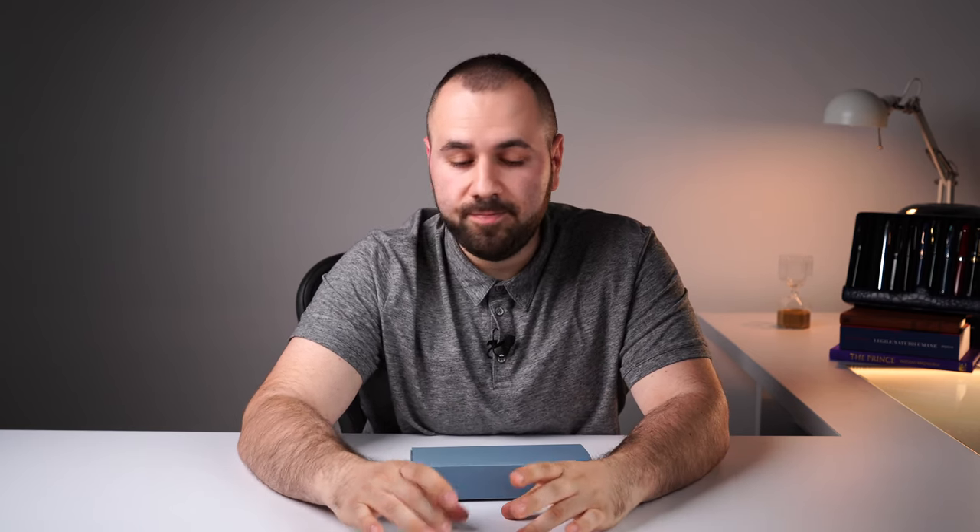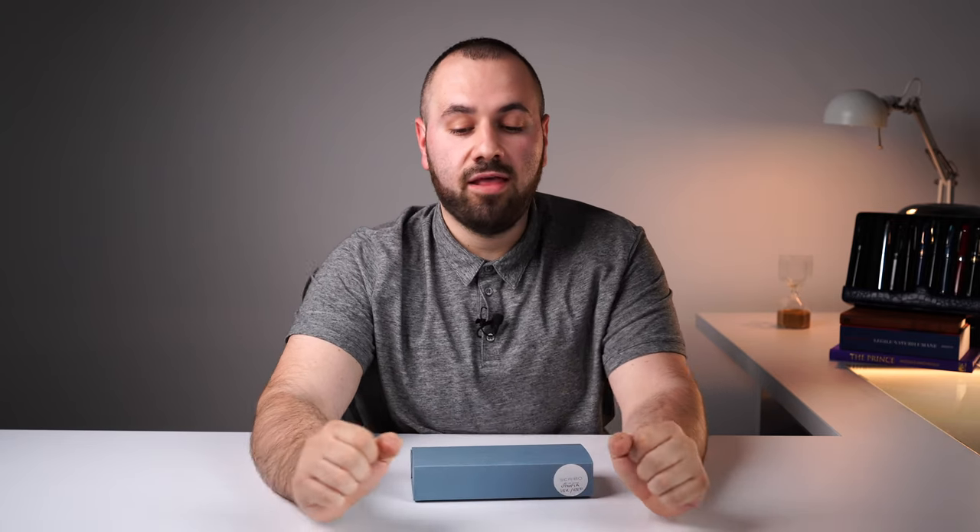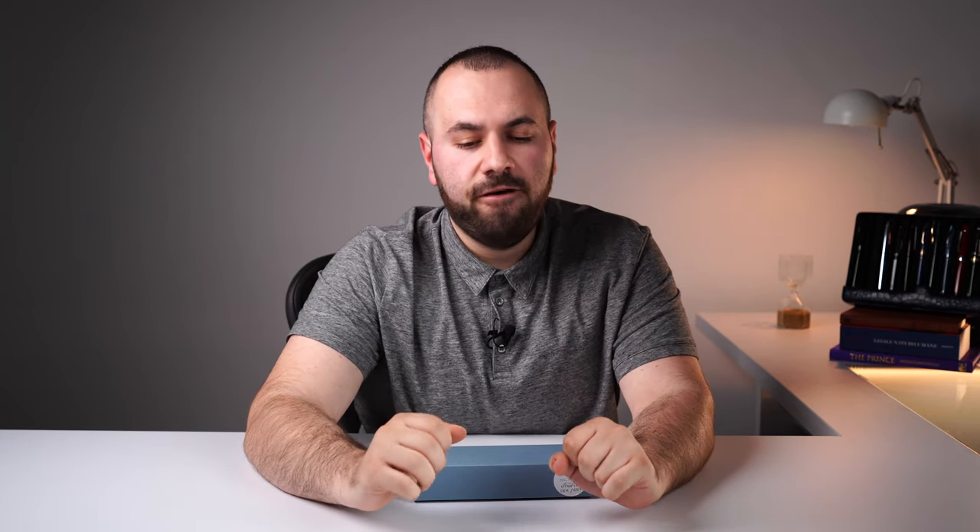I know that many of you are familiar with Scribo as a brand, but for those watching who don't know what Scribo stands for, I'd like to say a few words about them. They are a small team of very talented individuals coming from another fountain pen manufacturer that went bankrupt — Omas — very famous from Italy, and they are united under the name Scribo, or Scritura Bolognese. They are based in Bologna, Italy, and are well known for very interesting nibs and fountain pens.